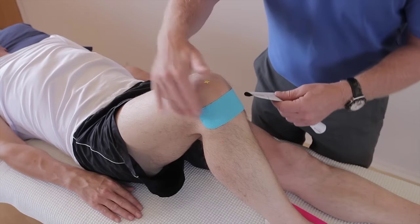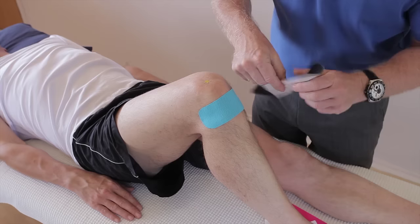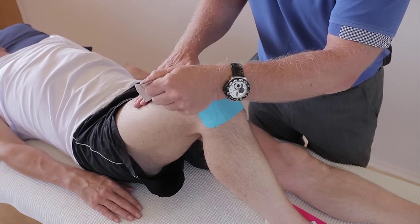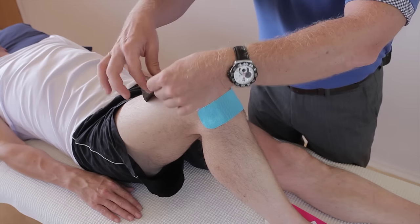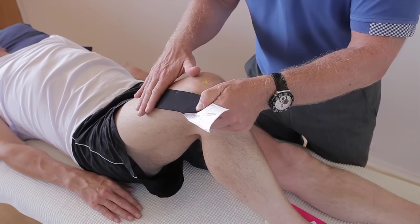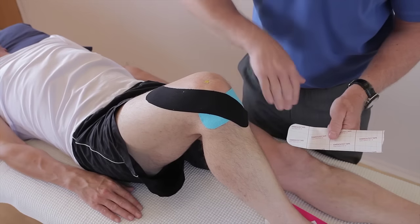The second application is going to go from the superior part of the knee, come round lateral, and finish on the tibial tuberosity. Split the first square and apply that around the quadricep expansion area. Split the tape by holding and pulling, and that will just break off the back naturally for you. Peel up back to the first square. With two fingers, take it to 100% stretch, then reduce to 50 to 25% — 25% as it comes towards the patella, 50% stretch as it goes past the patella, and then finish on the tibial tuberosity with no stretch.